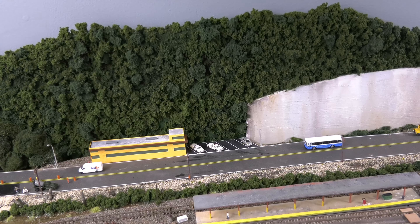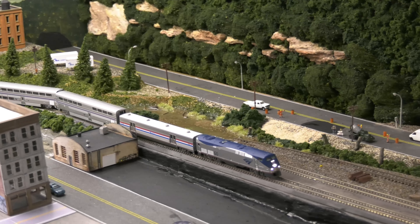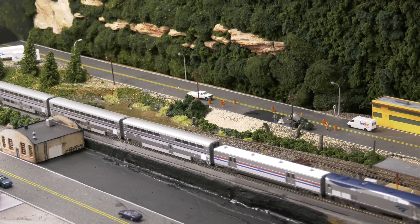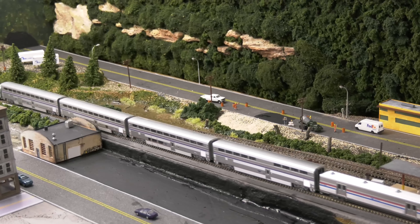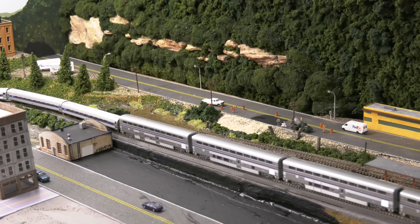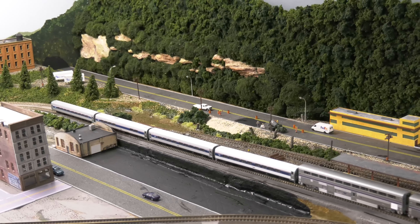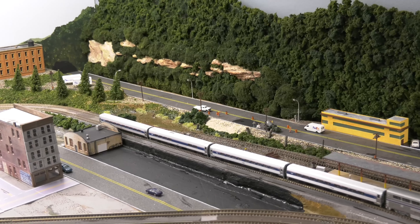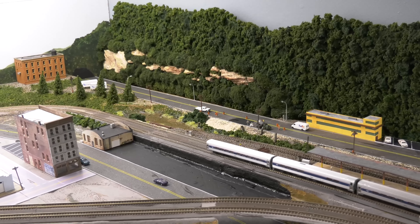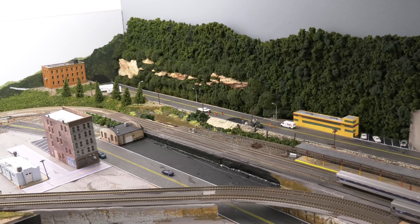You've got to remember, this is more of the background because Amtrak is going to be the focus. A lot of this probably won't even be seen once I start putting more buildings back here. But I hope this at least gave you some inspiration to add some water to your layout — even if it's just minimal. Add some water, add some life, and don't take this stuff too seriously. Subscribe to my channel, DJ's Trains. I'm going to keep working on this all throughout the winter, and I've got other cool videos coming.